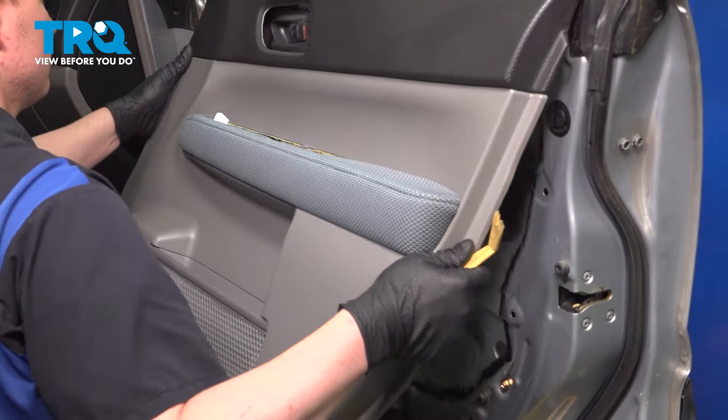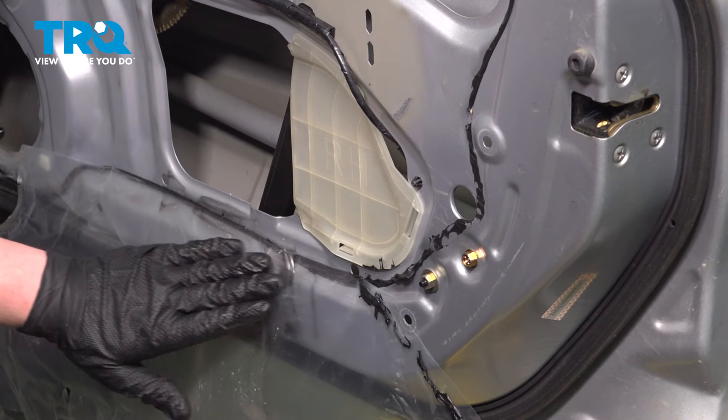We're going to pull the vapor barrier down. You can use a razor blade to help separate it from the butyl tape — we don't want to cut the vapor barrier. Do the same thing on the other side, just giving it nice easy pressure. We're going to pull it all the way to the bottom of the door and leave the bottom strip.